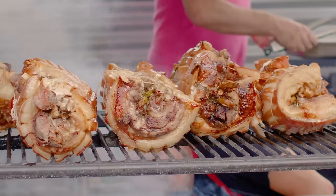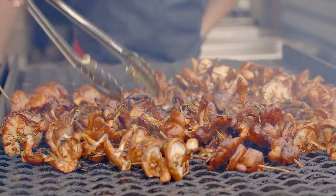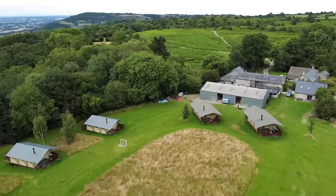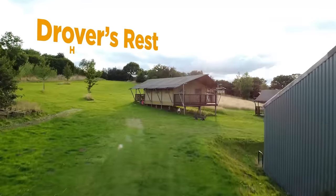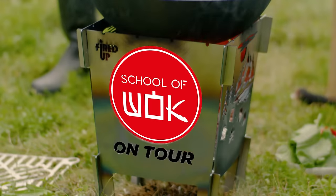Hey guys, we thought we'd give you something different, something fun, new and fresh. I absolutely love small businesses here in the UK that not just do food, but fishing, farming, you name it. It's exciting. This is School of Wok on Tour.